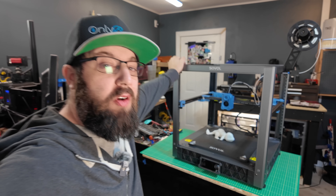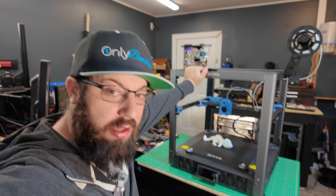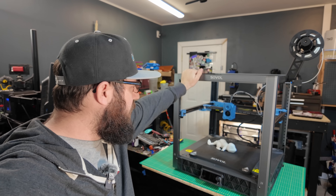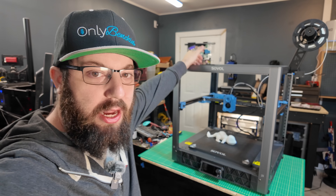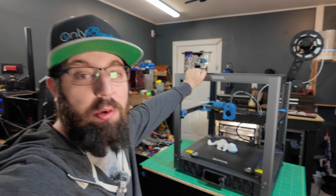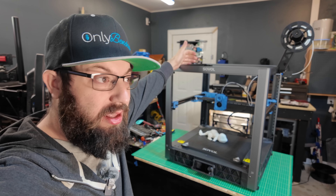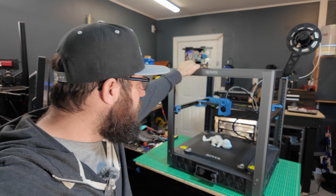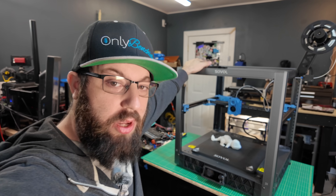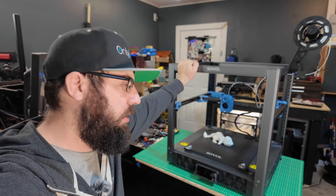We're going to talk about the Saval SV-08 today. The other day I did an unboxing livestream of this printer — we built it, got it up, and took a look at it. A bunch of people are asking if I'm going to do a review, and the answer is I'm not going to do a review on this printer. I can't. It's not done. So let's talk about some things I saw, liked, and didn't like about it. This is a recap of my thoughts — not a review. Please don't call this a review.